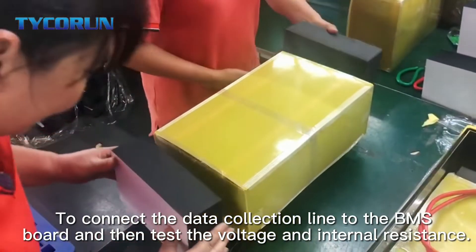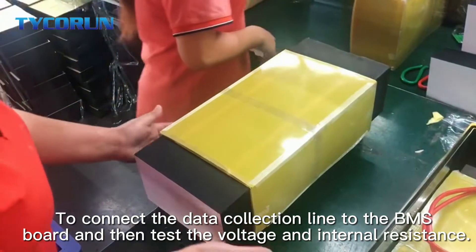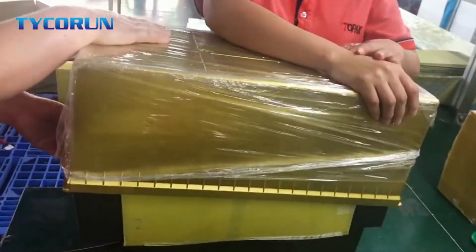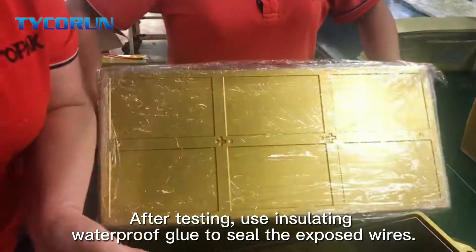Connect the data collection line to the BMS board and then test the voltage and internal resistance. After testing, apply the isolation waterproof glue to seal the exposed wires.